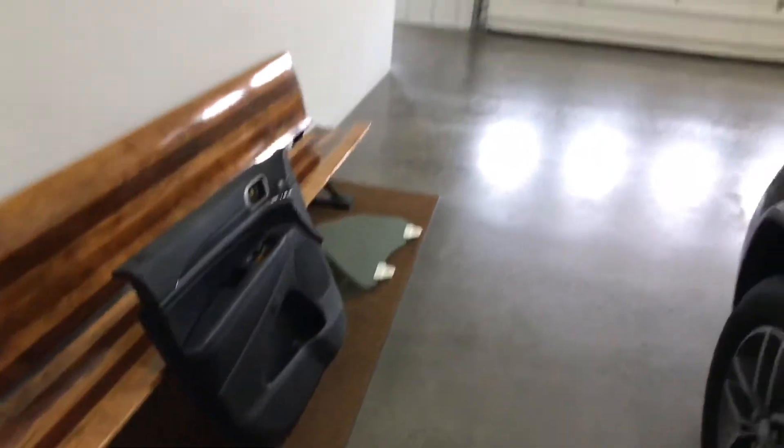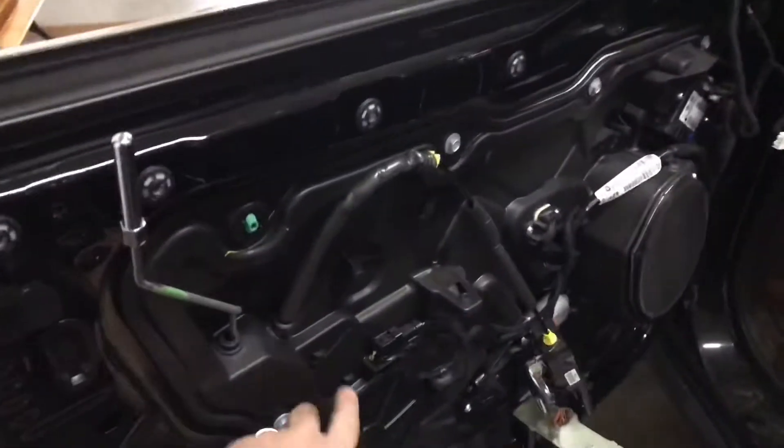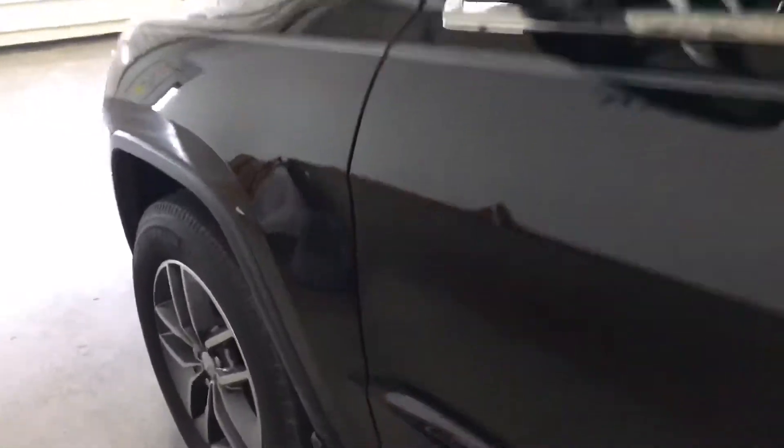Here we have the door panel and glass out. This is the backside of it with the panel off. We're able to get some access in here to actually remove the glass, and with that out, there's no chance of breaking it while doing this repair.